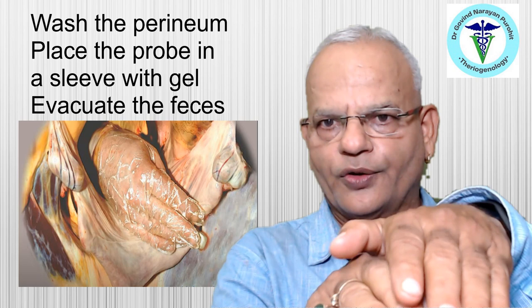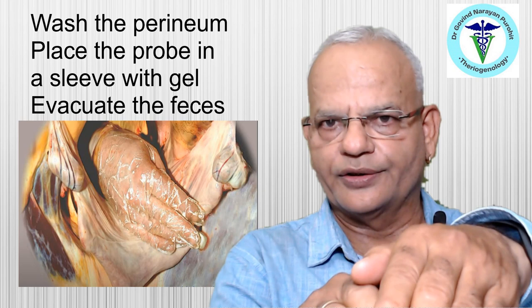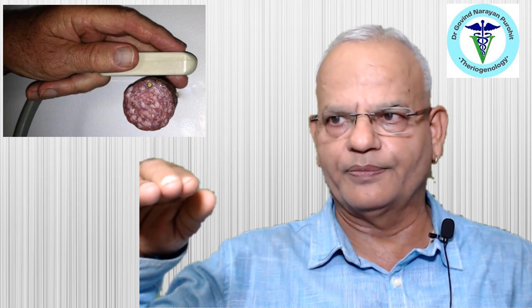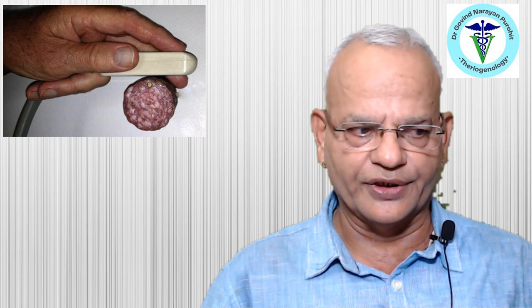The probe should first be placed over the uterine body, then guided to one uterine horn. The clinician can simultaneously examine the ovary on that side, return to the uterine body, cross to the other uterine horn, and evaluate that ovary as well. The probe should be held and guided properly over the uterine body and toward the ovaries.